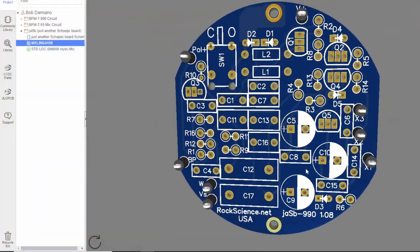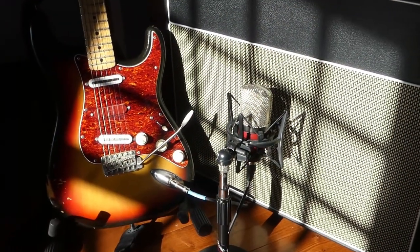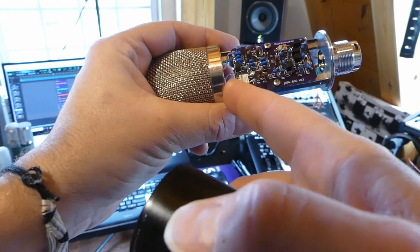I also did a version that fits in the MXL 990 — same circuit, different shape. These are great mics to rebuild because they're nice and heavy with a great mechanical design. When we're done it's a really nice microphone. All of my boards have an optional internal pattern switch that can turn the mic into an omni when you need it. My transformerless mics with a K47 capsule are really versatile — if I could have only one mic, this would be it.